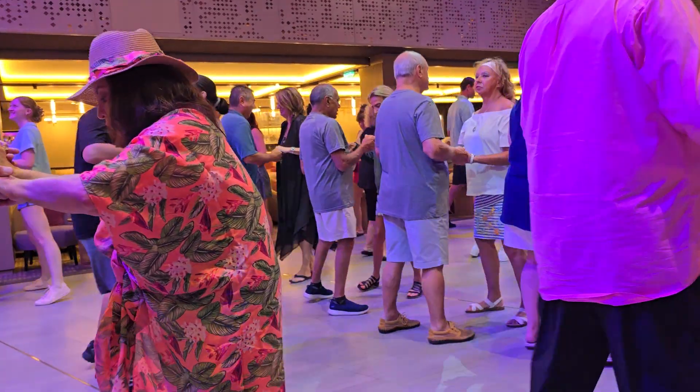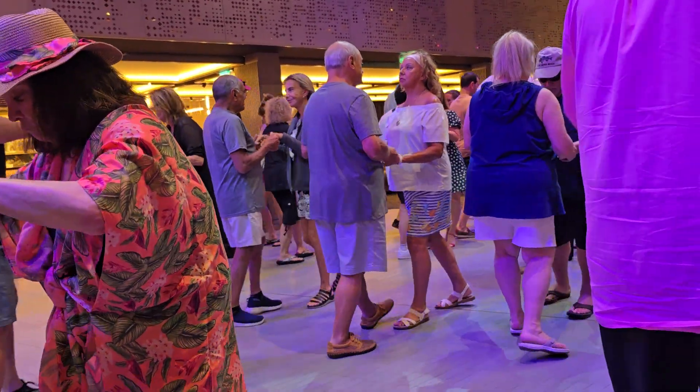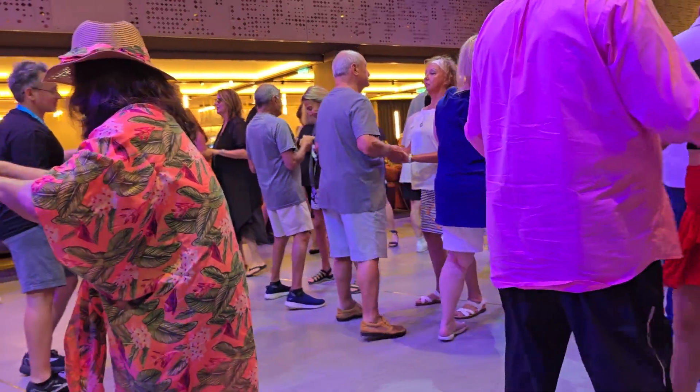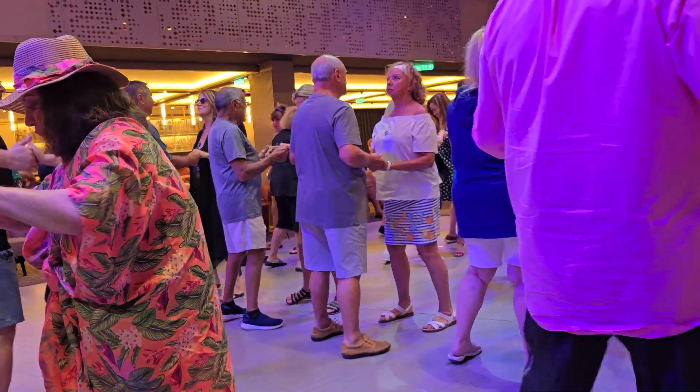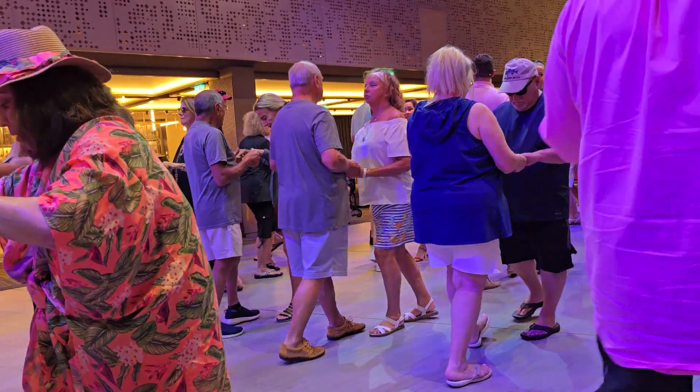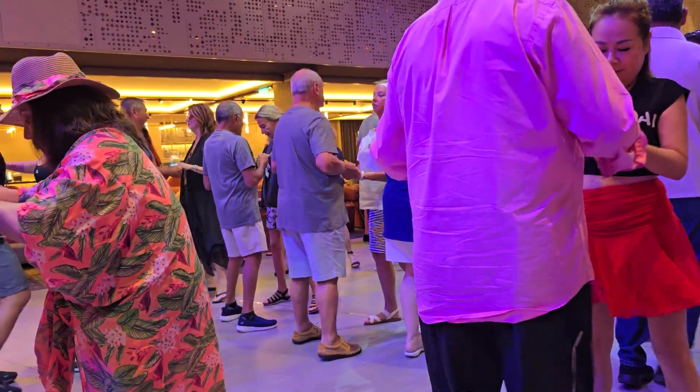Replace, side, close side, forwards left, replace. Side, close side, back right. Replace, side, close side, forwards left, replace. Cha, cha, cha, back right.